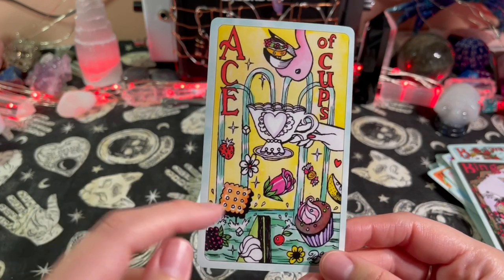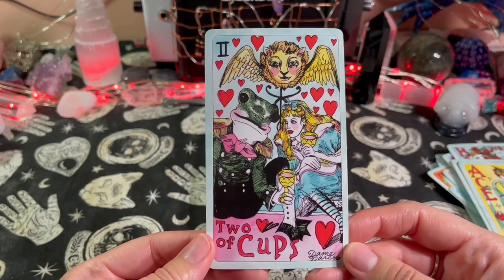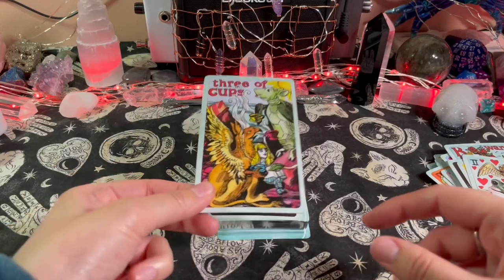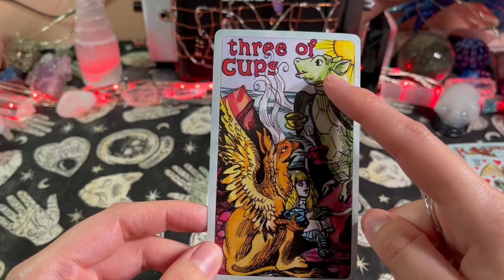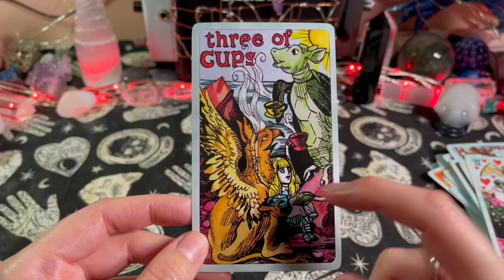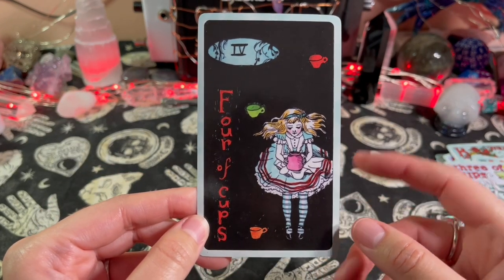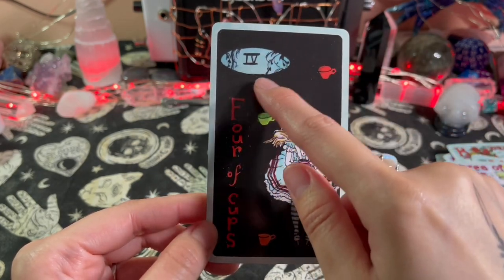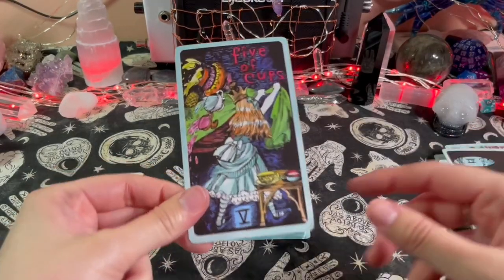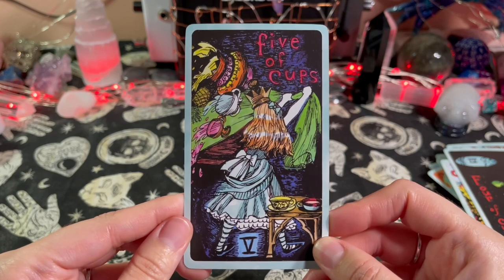Now we're on the Ace of Cups — look at all these sweets! Two of Cups — you got a frog and Alice. Three of Cups — I don't know what this is, but that looks like the body of a turtle and the griffin, just chilling, spilling the tea. Four of Cups — this is cool, it's like when she dove in that hole in the full card and now she's fallen, but she's just like 'whatever.' Five of Cups — she's tearing all this up.